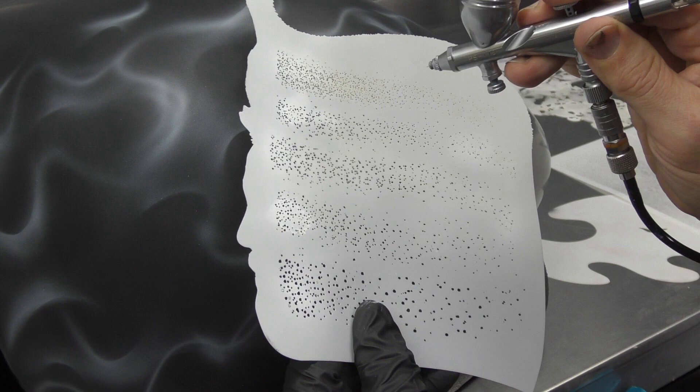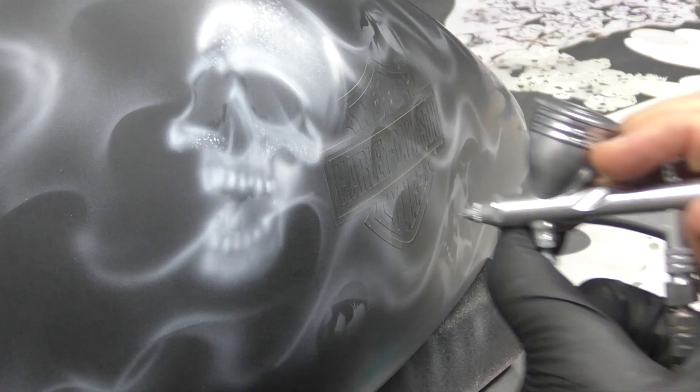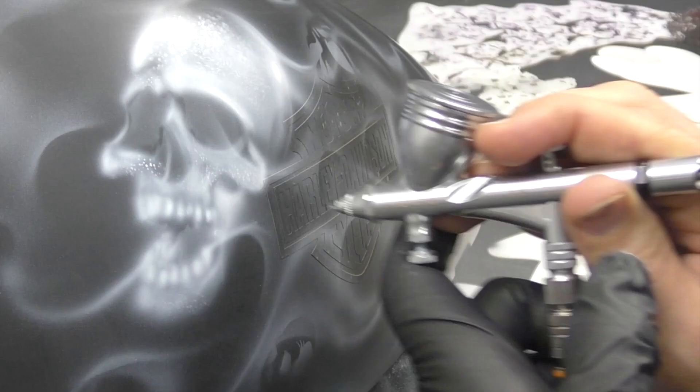Now I'm using the Blair Dispersion Snap template — the dots are sort of spread out so they're dispersing, hence the name — and I'm using that to create some of the pitting and the texture within the skulls.